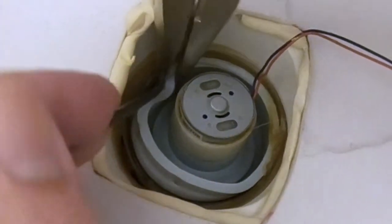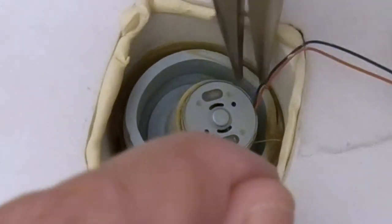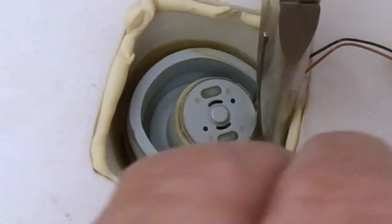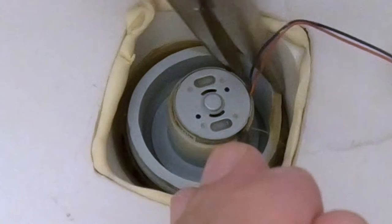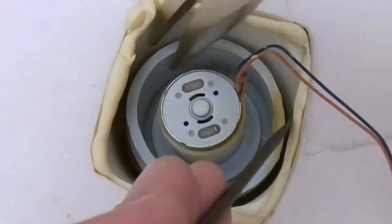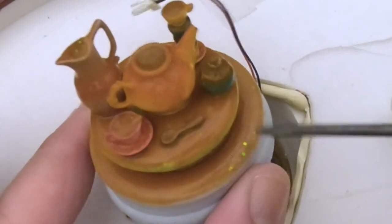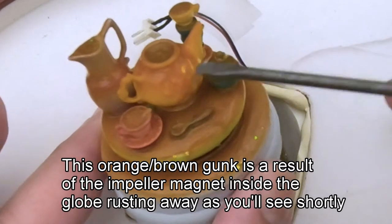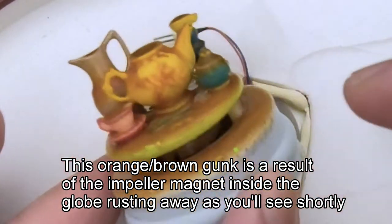It's not as bad as I thought — actually easier than I thought it would be. The stopper is coming straight up. There we go — and there it is. Now this figurine is covered in all kinds of brown gunk — this is probably why the motor's not working. Let's plug this in and see what happens when it's out of the water.